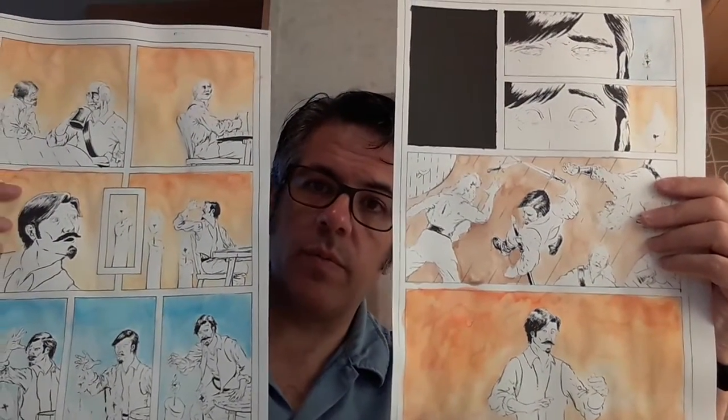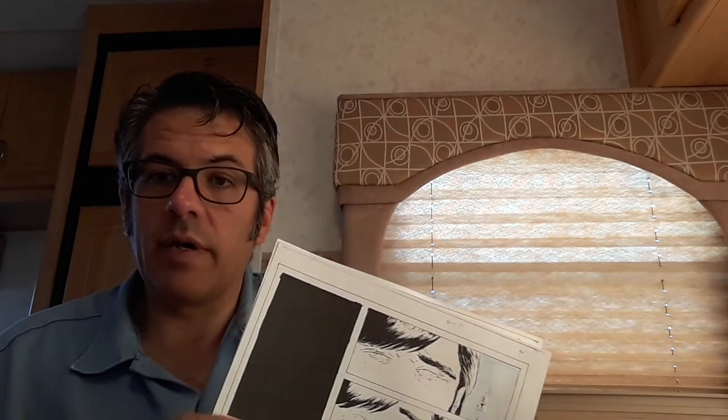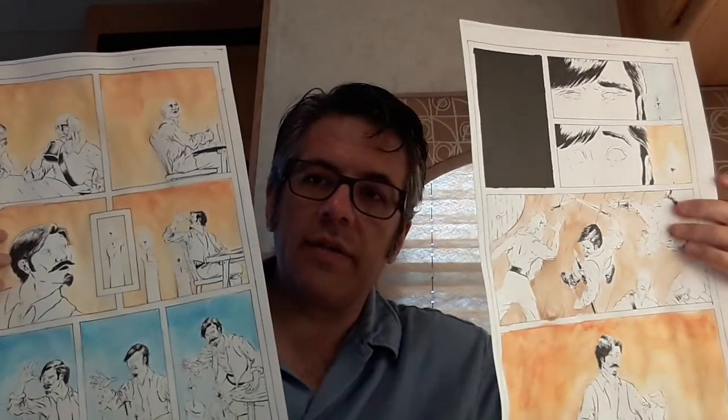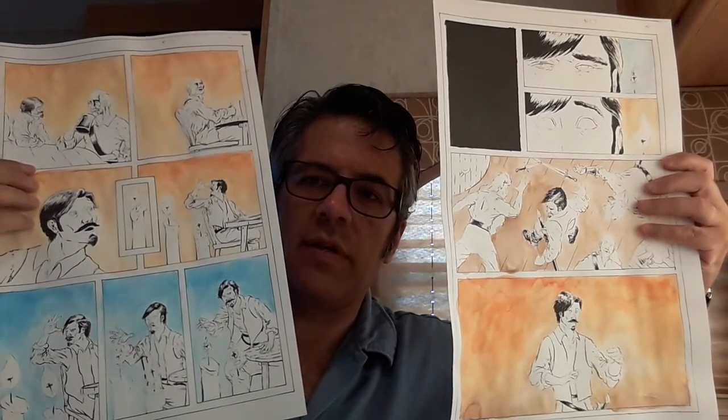I decided while working on the watercolors I'm gonna start with the backgrounds first. It looks weird to me right now because the characters aren't colored at all — I haven't done any of the gray work, they only have ink — and it kind of throws me off. The setting takes place in a seedy tavern, probably a lot of smoke in the air, so I'm doing really sloppy washes on the backgrounds. I'm kind of a detail freak usually, so that's a little hard for me, but it's kind of liberating too to just slop stuff on there.